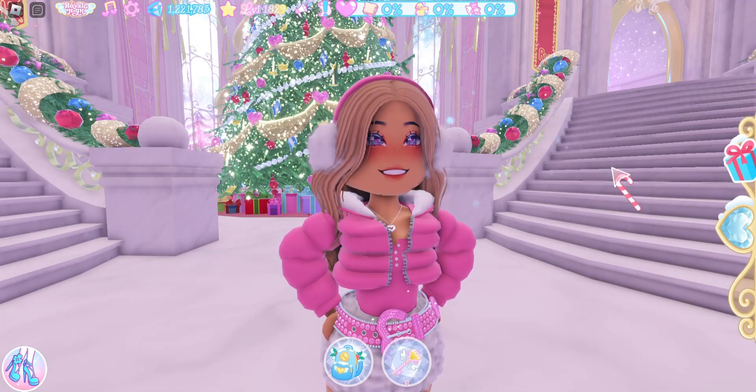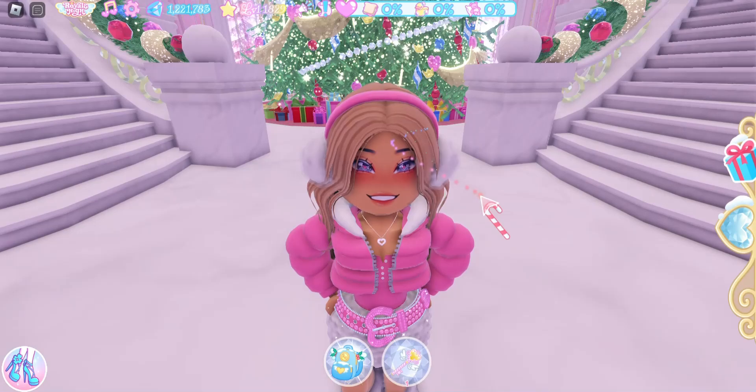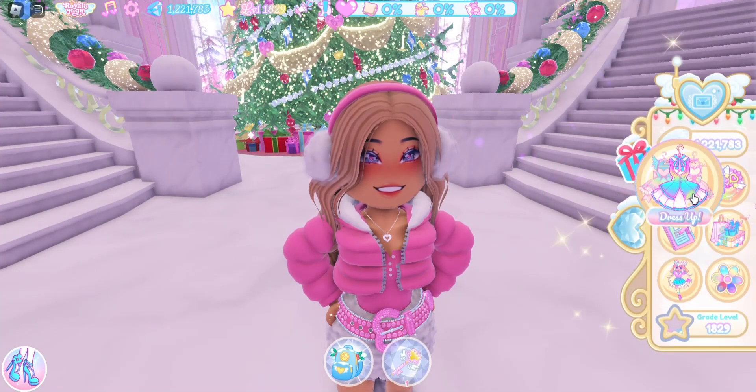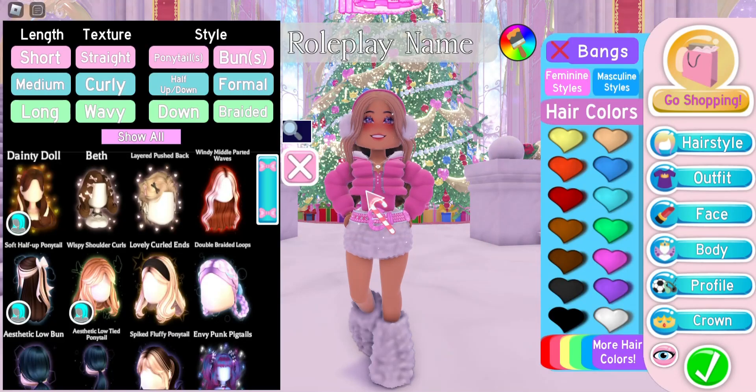This is a free hack because the accessory we are using comes free with the Royal High hair, and then the TTYL snowball puff earrings were free from the advent calendar — if you received the gift, it was a free item for you. Now let's go ahead and try different types of headbands.